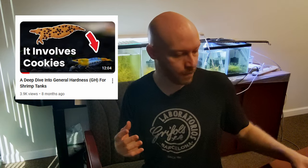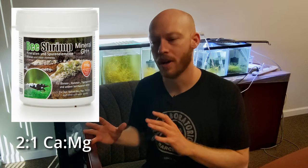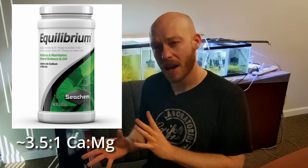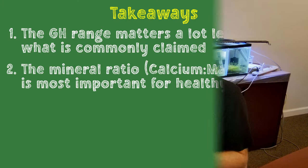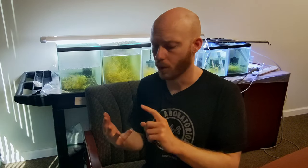If you saw our in-depth video on GH, what we found was that Salty Shrimp, at least, tends to keep their calcium to magnesium ratio at about 2 to 1. Another common remineralizer we've seen that isn't shrimp-specific, but hobbyists have used and had success with, is Seachem Equilibrium — if I remember correctly, it's about 3.5 to 4 parts calcium to 1 part magnesium, and that suggests that range is reasonably healthy. There are potentially some other micronutrients that need to be in the right ratios as well, like potassium, manganese, or iron. But the calcium to magnesium ratio is likely the most important for proper shell formation.